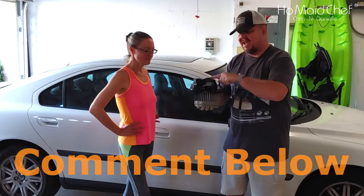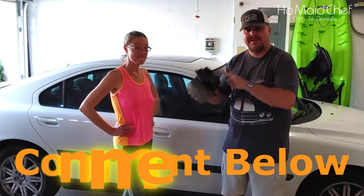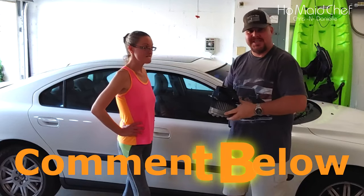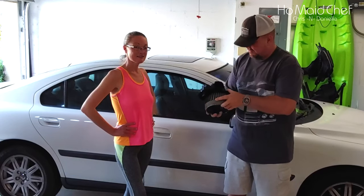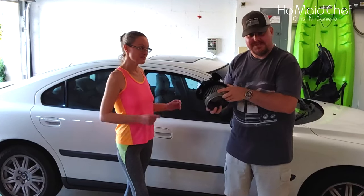Today we're going to replace the fan in this car because the AC doesn't blow. It still works, just no blowage. So we're going to show you how to put this in.